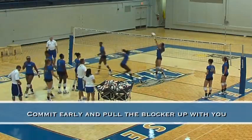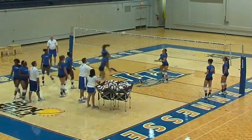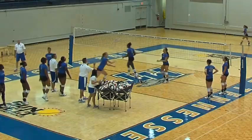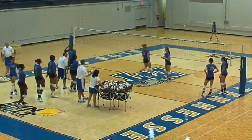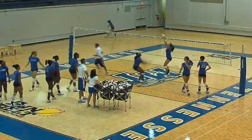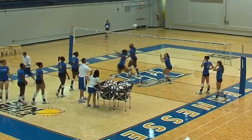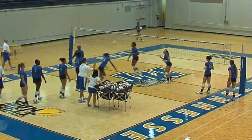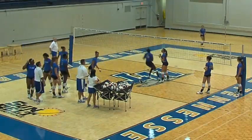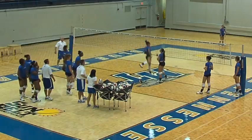Tyler's a freshman here. So we have various stages of development with our players. We also have our outsides hitting this so they get working on their arm swing — preparing their arm early, getting their arms up early, using their arms to help them jump. Good job, Lindsey. Good job, Monet. Good, Brandy.